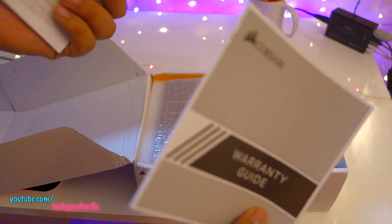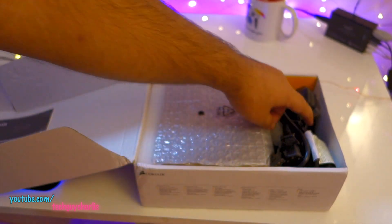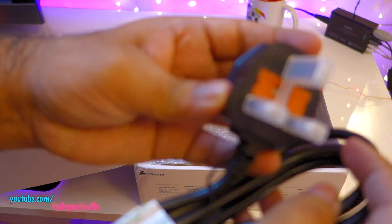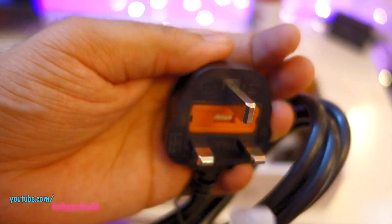We've got the warranty guide and some important safety information manual. We've also got the mains power cable, which comes with a built-in fuse — it's a 13 amp fuse.